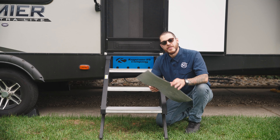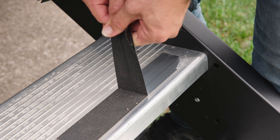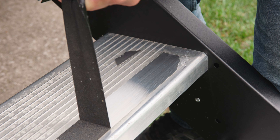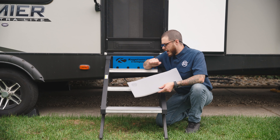In this example, the reason why this one was pulled off was because there was still grip tape on the step when it was installed. So we're going to want to make sure that we remove that grip tape to ensure that our step cover has the best hold.